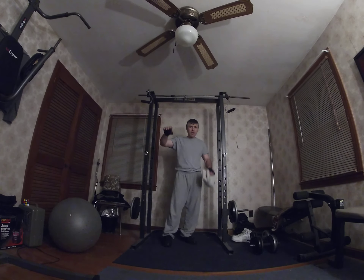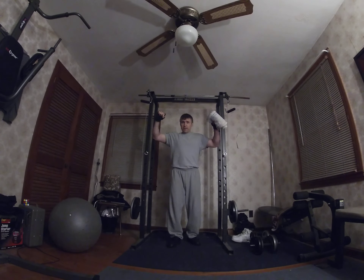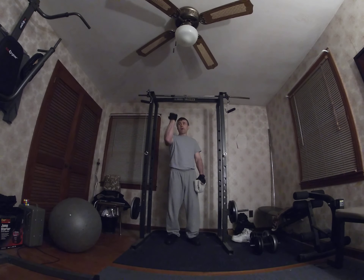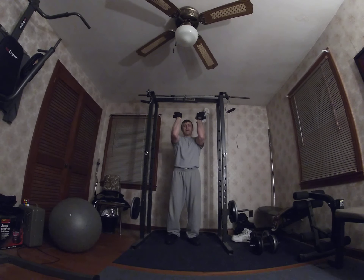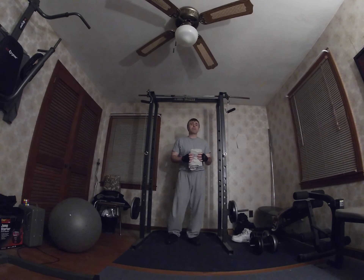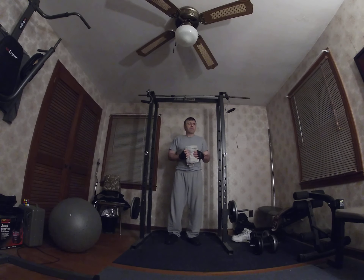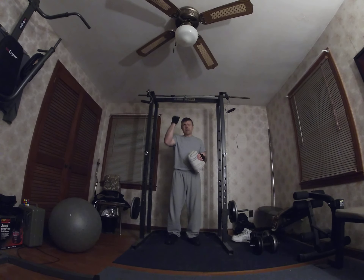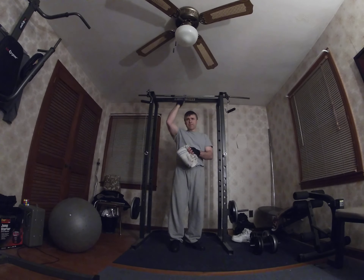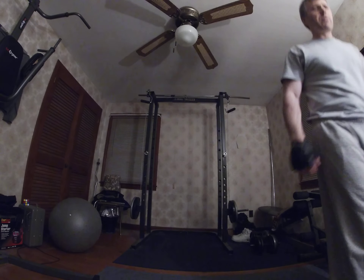I demonstrated doing it with palms facing outward and a slightly wider grip — that's actually harder for me. With my palms facing in and elbows closer together, I can do more pull-ups. With legs just hanging down like that, I can probably get 15 or 20 — well, maybe three-quarter reps. I need to work on my flexibility. All right everybody, have an awesome day — it's still Sunday night. Push!